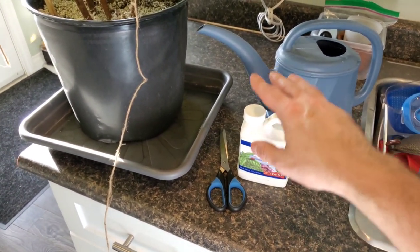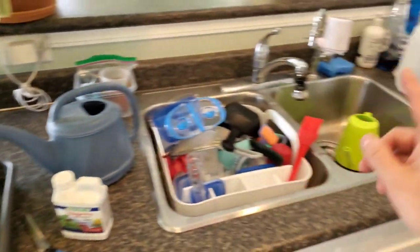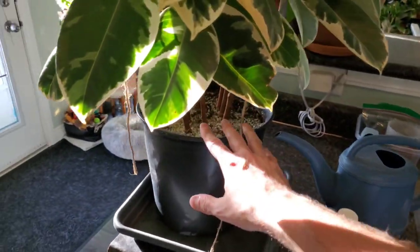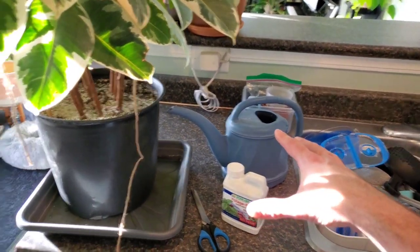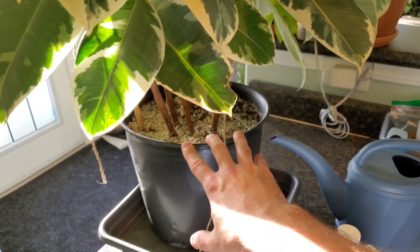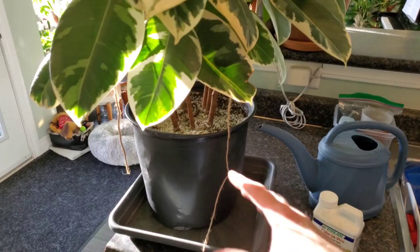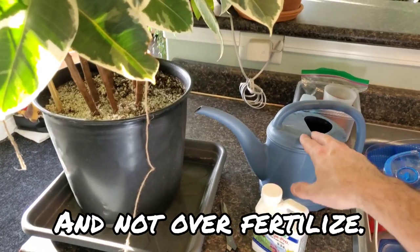Always follow the recommended dosage on the back, but because it is winter months I will cut the recommended dose in half. This is a liquid fertilizer — I already filled up the watering can. I will be watering with just straight water first. The reason you want to do that is it will probably take this entire jug to saturate the soil for a plant this size. If you pre-soak with plain water first, you can then add just half a can of fertilizer water, and between the two it should fully soak the soil — you're just using more product if you only water with the fertilizer mixture.